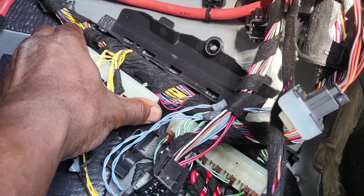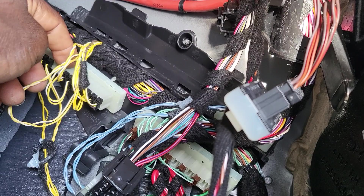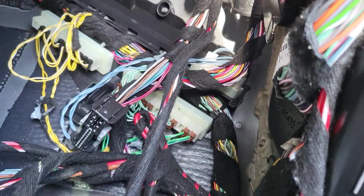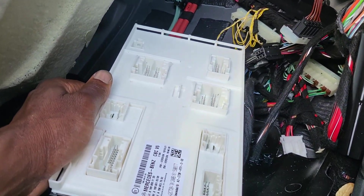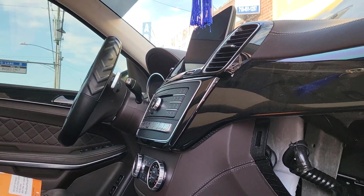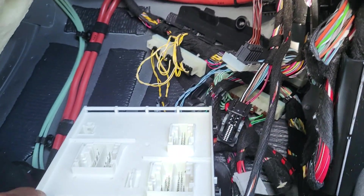Those pieces have no part number listed externally. You have to take it out and you're going to see a part number on it. Then you give the dealer that part number exactly to get the right one. This is a quick overview of where the front SAM module is located and how you deal with it — this is a GLE 550 2018. Please subscribe, share and like, and if you have any questions feel free to ask.